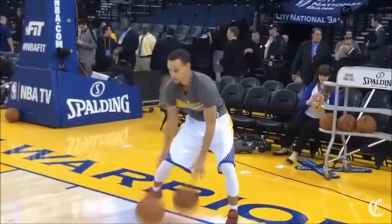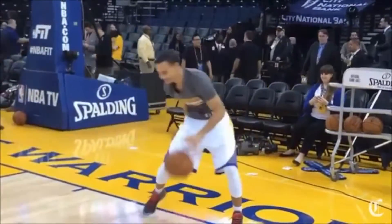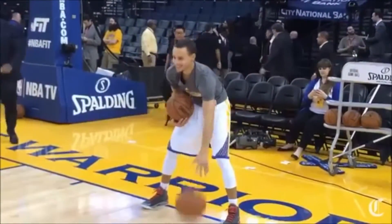Hi, you're probably here because you want to learn how to dunk. Well, I can't really teach you how to dunk, but I can show you the physics of dunking.